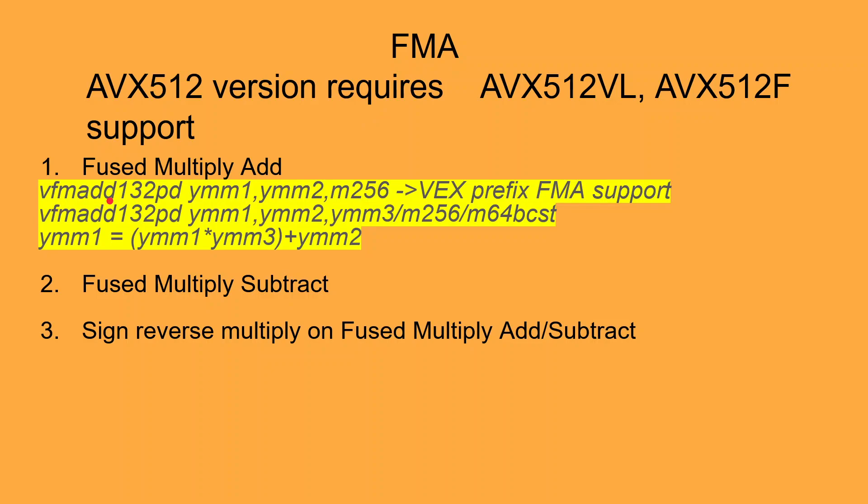The VFMADD instruction has two operations built in. The first operation is a multiplication operation and the second operation is an addition operation. The three-digit suffix that accompanies the instruction specifies which two operands are to be multiplied and which operand is to be added.